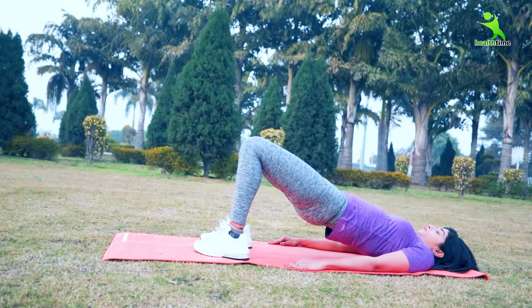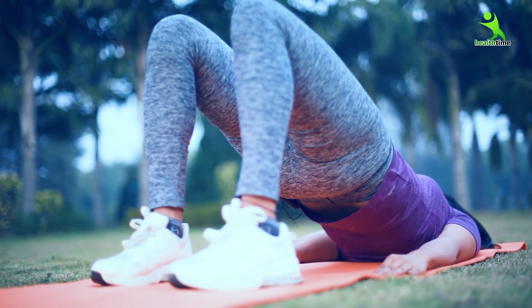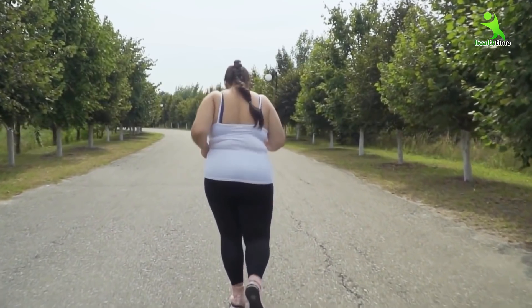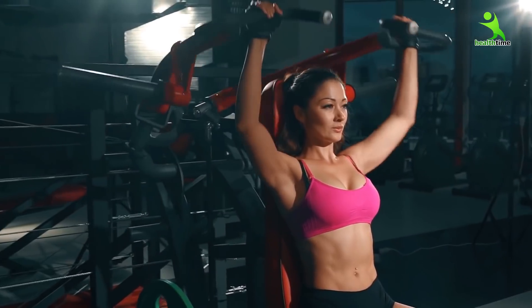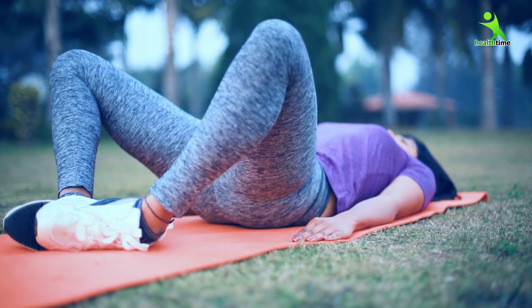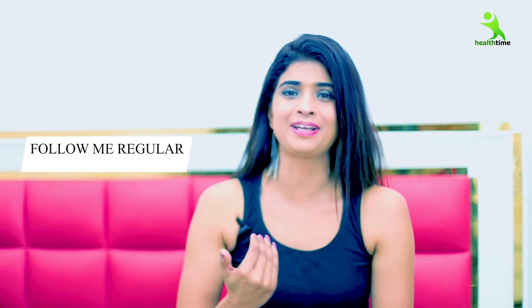Guys, let me tell you that these 3 exercises, if you follow them, your hips will be in proper shape and you will get a very good shape and tone-up. If you have a lot of fat on your hips it will be reduced, and if you have a flat shape, it will get a proper shape. Your hip size and glute muscles will be in very good tone-up. Follow this regularly and within a month you will see a very good difference in your body.